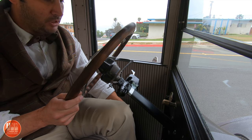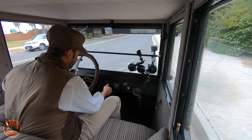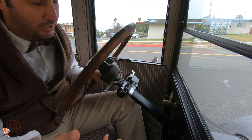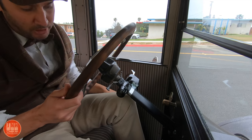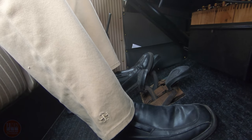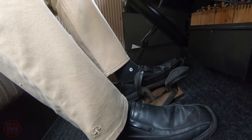To start it: parking brake is on, timing is fully retarded, I give it a little throttle, turn the key to battery, then hit the starter button. Once it's running we switch the key over to magneto — we drive it on the magneto. Now we're on the magneto, timing set in the middle, throttle low and idling. I put the parking brake in the middle so we're in neutral, press the clutch firmly, give it some gas, and now we're moving. I release the parking brake and build speed in low gear, then switch to high gear.